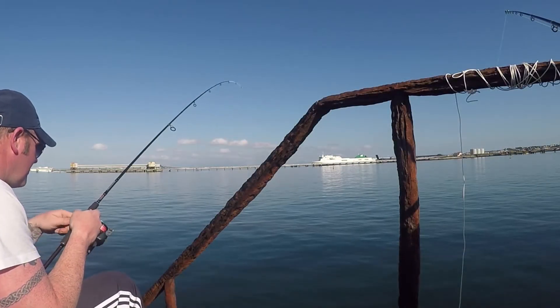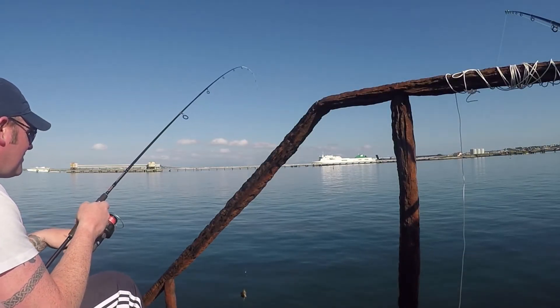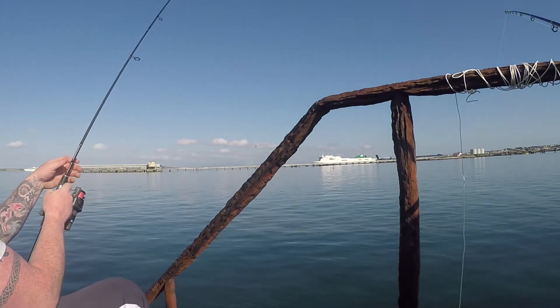Tip number 2: use a light rod, such as an LRF rod, with light tackle and coarse fish hooks to target the smallest species of RAS.